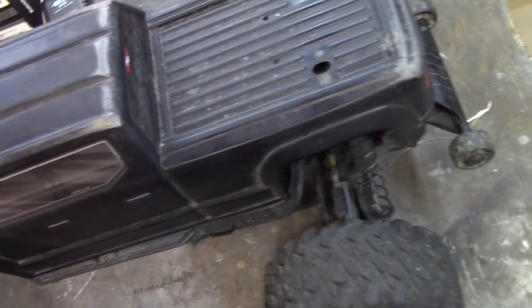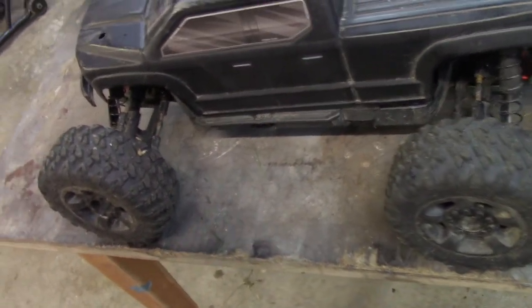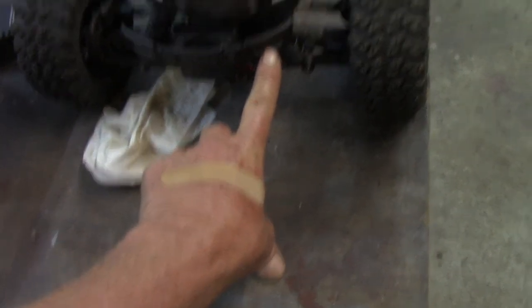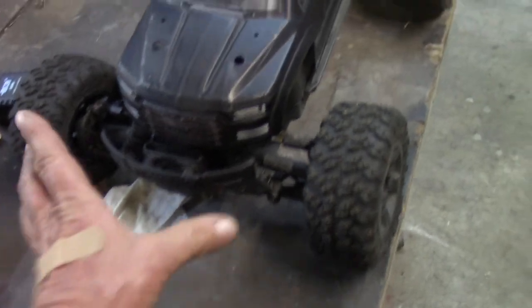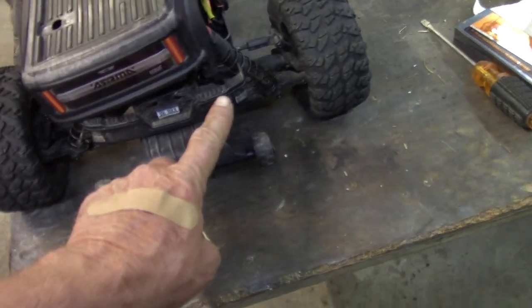Once we get it all painted, I'll look at installing those on here. After that, we're going to look at putting some LED lights into the front, maybe down in this area. I'm not exactly sure yet. I'd like to put them on the front without attaching to the body, unless I do the underbody lights like I did on the Pirate and the Senton. And maybe some lights in the back here.